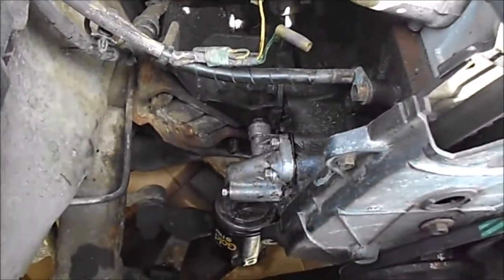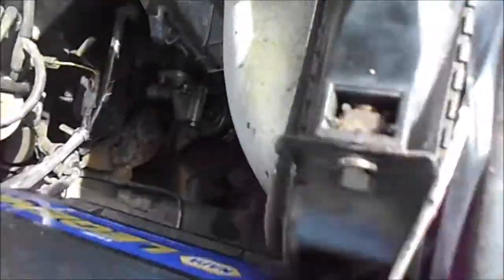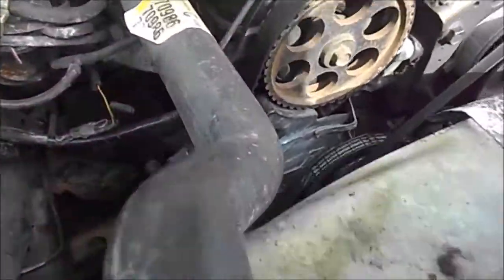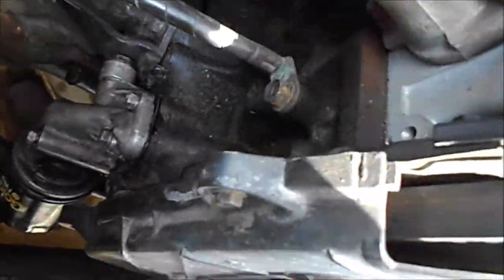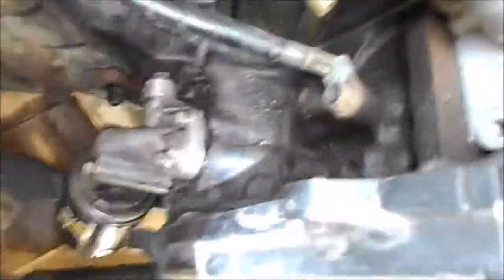I got it nice and clean — I took my scraper and scraped all the edges, used brake cleaner and lacquer thinner to clean the surfaces real good. And that's how I fixed that oil leak. It was kind of a mystery oil leak at first. I tried to tighten the oil filter down and couldn't see exactly where it was leaking.